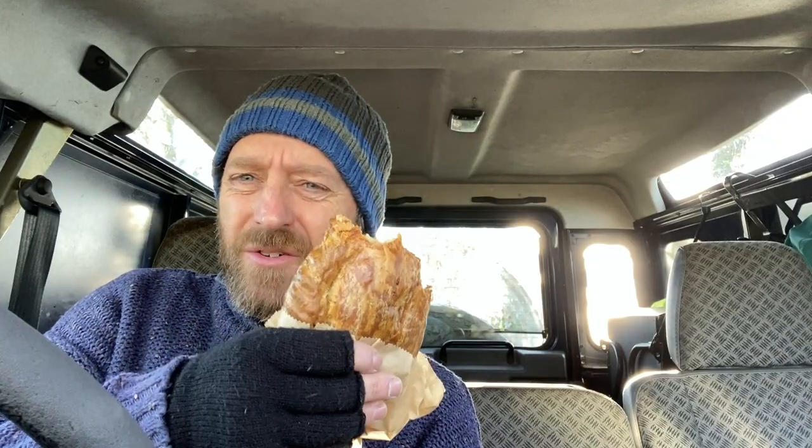Hi there and welcome to another plein air painting adventure. Today we've come down to overlook the river where the Carrick roads are quite wide. We're near Mylar and we're going to be in a field overlooking the river. Before I get started I thought I'd have a nice pasty to warm me up — it's been a frosty start to the day. A good Cornish pasty is what you need, and that'll keep me going for a good few hours so I can get stuck into some painting.